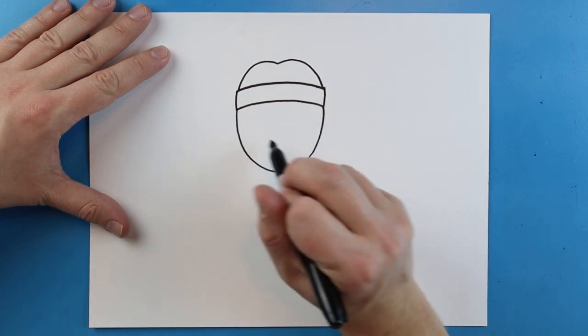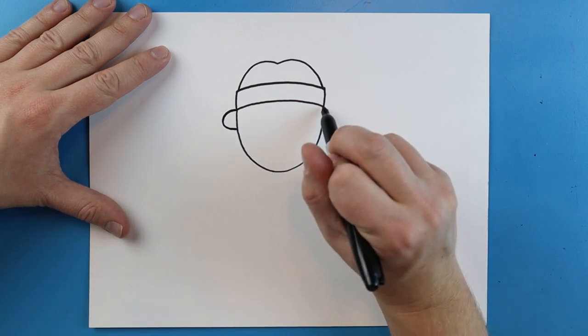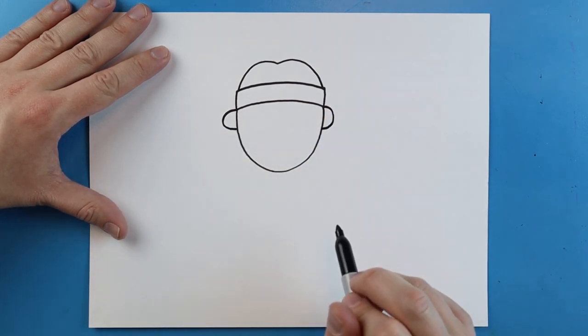Right here underneath the little headband, we're going to draw kind of like a half circle shape. It's going to go out and come in, and then another one goes out and then comes back in.